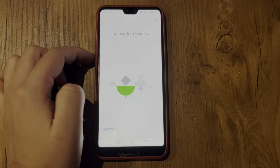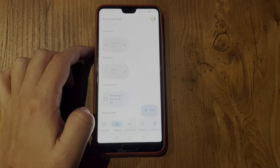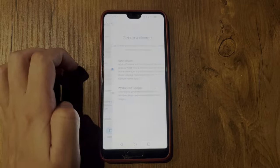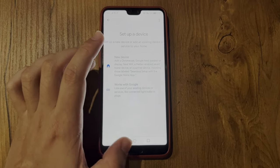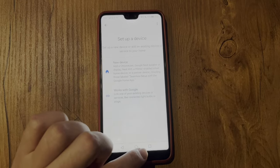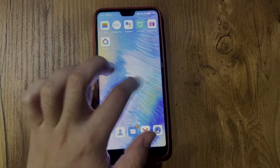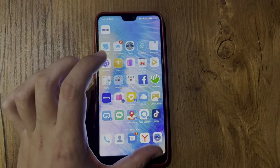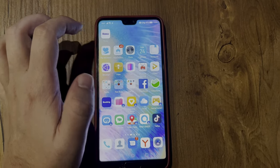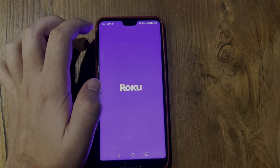If you have a Philips Roku TV, open the Play Store or App Store, find the Roku app, create an account, and add your Roku TV to the Roku app.